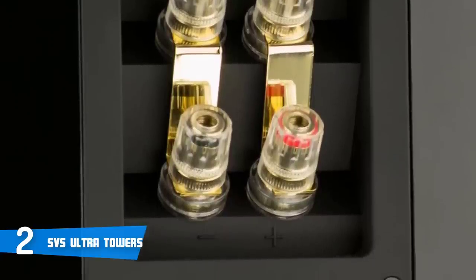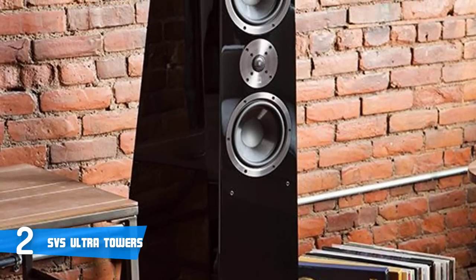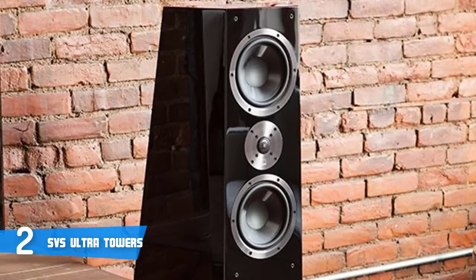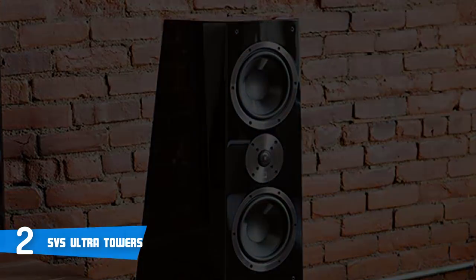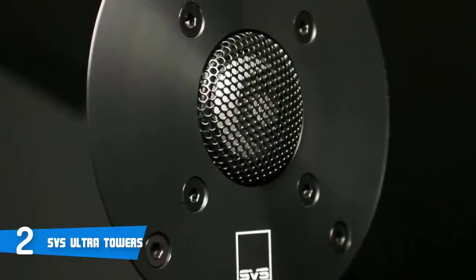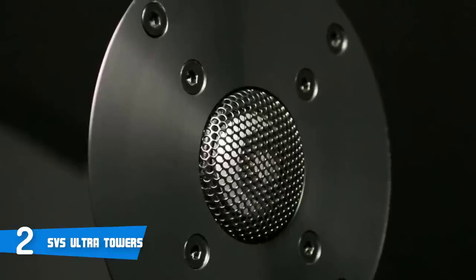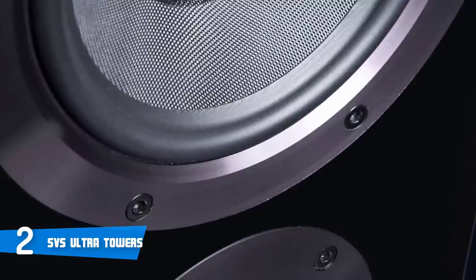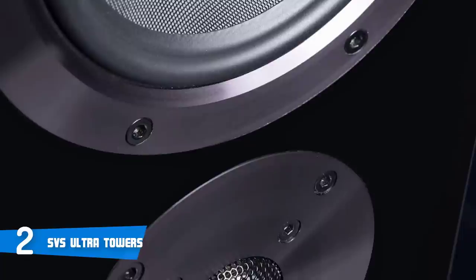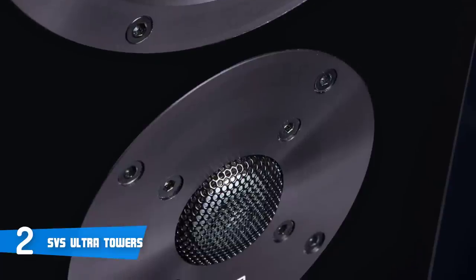Performance-wise, the Ultra Tower's driver complement delivers a reported frequency response of 28 Hz to 32 kHz, with a nominal impedance of 8 ohms. Sensitivity is stated to be 88 dB, making the Ultra Tower suitable for amplifiers and receivers ranging in power from 20 to 300 watts or more. The SVS Ultra Tower can be configured as a bipole or dipole speaker, or as two discrete speakers, meaning it's possible to have a seven-channel setup from only five speakers. Overall, the SVS Ultra Towers would make a great addition to your home.